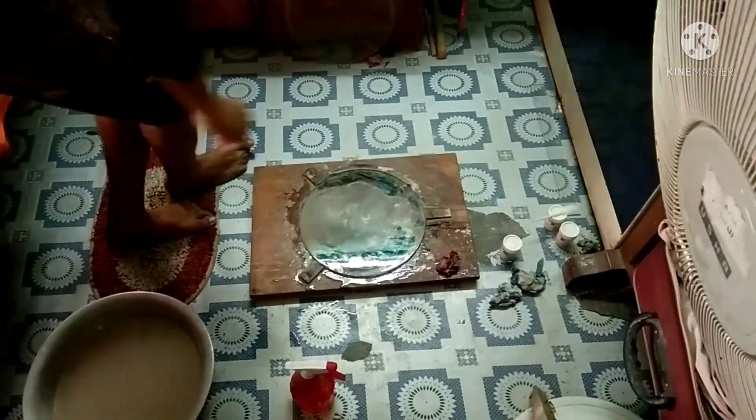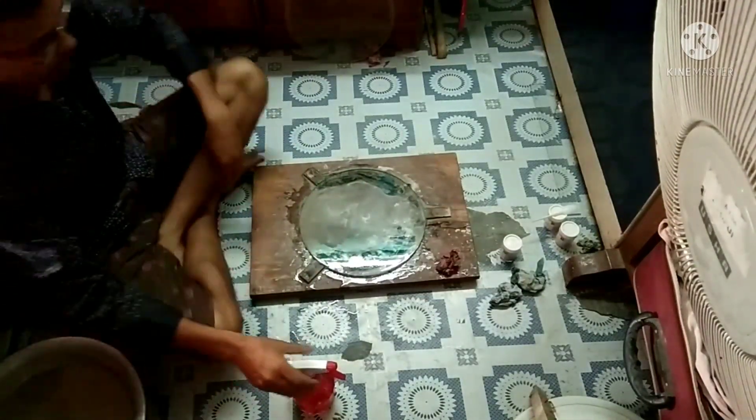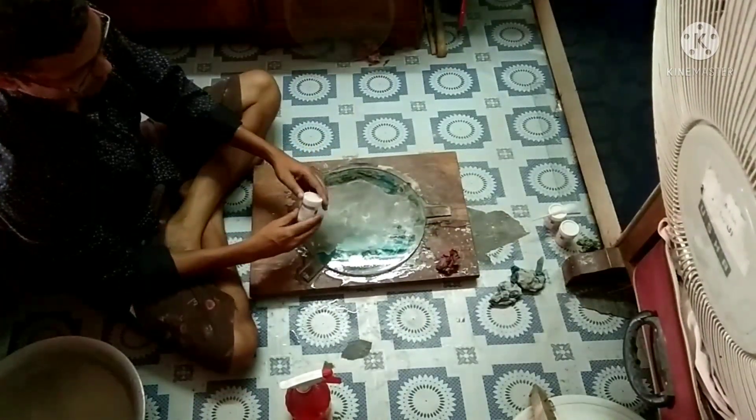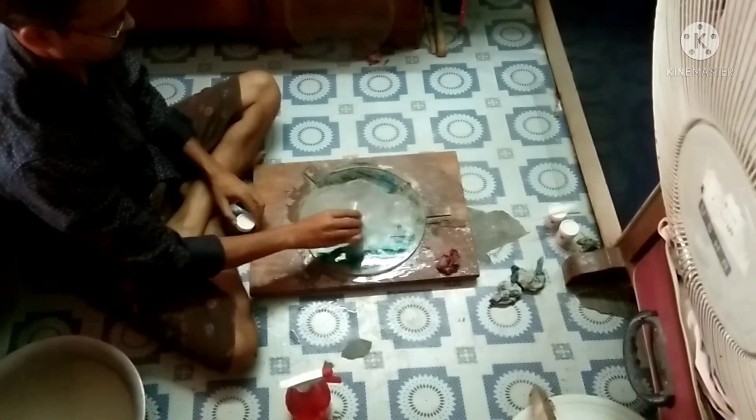After grinding with 320 grit, I'm going to continue with 600 and 800 grit. Finally, I'm going to grind with 1000 grit, which is the last grit of my fine grinding process.